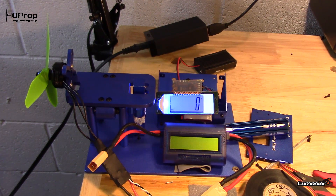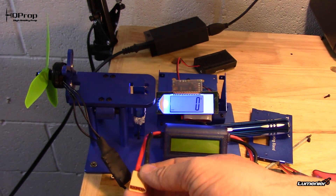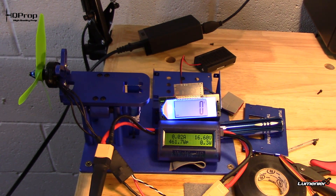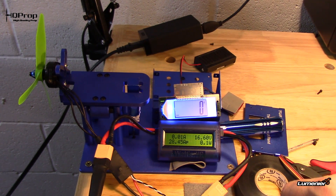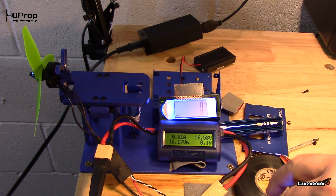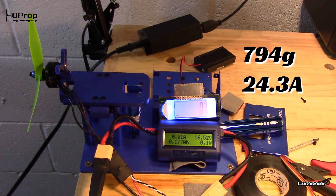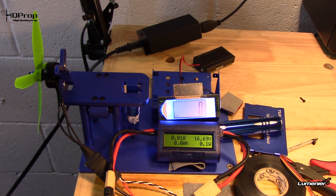Alright, we've got a battery on, running about 16.6 volts. Let's try to get a quick test out of it. The five by four by three props — here we go: 780 grams, 25 amps, battery running at 16.69 volts.